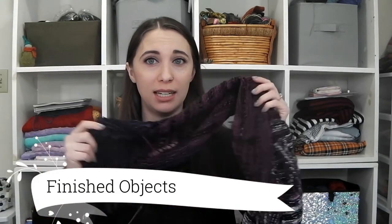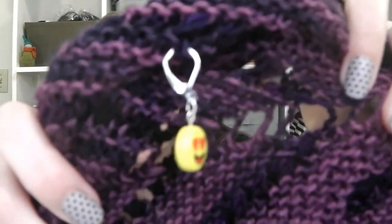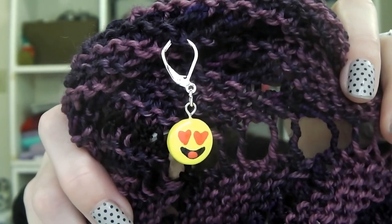Moving on to finished objects — I only have one finished object, and it's hanging on a work in progress, so we'll kind of merge the two together. It is an emoji heart-eye progress keeper or stitch marker, and I absolutely love him. I think he's one of my favorite progress keepers because every time I comment on social media to things that I love, that's the emoji I use. It's really cool to see hanging on my work in progress. That's my only finished object this week. I actually have these up in my Etsy store now if you want one for yourself — emoji heart eyes.